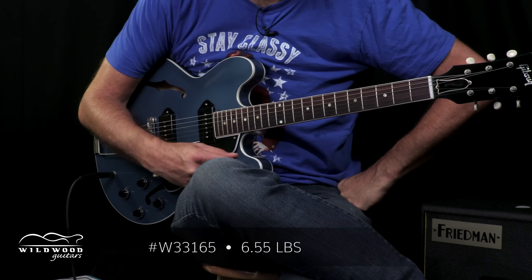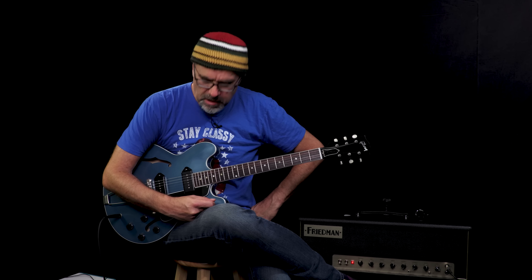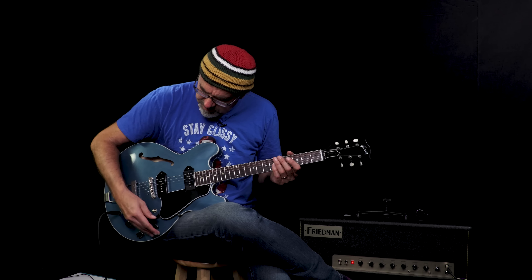This has a serial number of W33165, weighing in at 6.55 pounds. P90s — they sound glorious. I love ES-330s. I love Pelham Blue. What's not to love about this entire presentation of this instrument? You just heard that neck pickup. Let's hear both pickups together and see what we got going on.